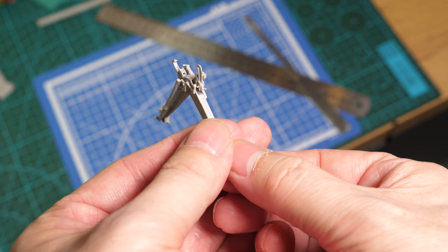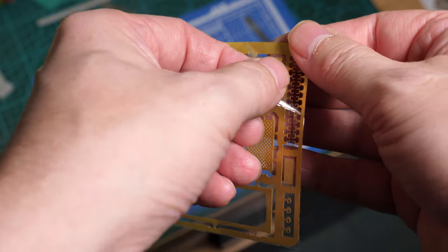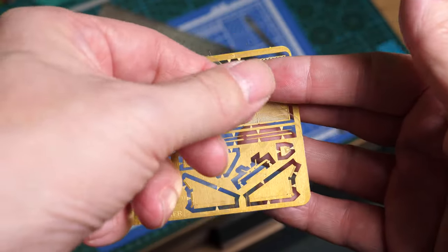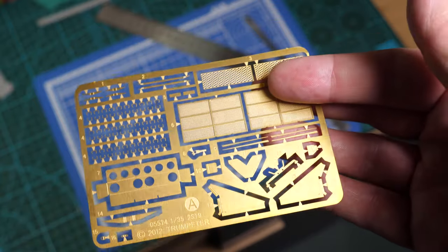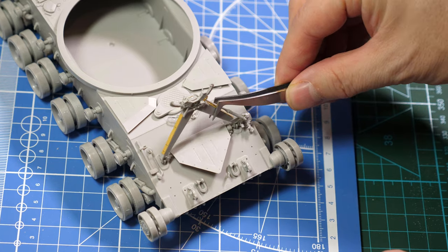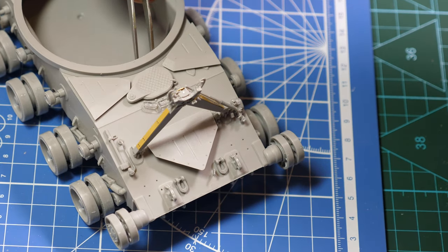This is the barrel cradle — if it's built up carefully, the parts will be movable. There are two PE frets included within the kit. You have to remove the protective plastic film on the outside of the parts. We took our time to carefully build up the barrel cradle to ensure it could actually be moved into position, which will help make sure the barrel fits firmly as it should when we fit the turret.